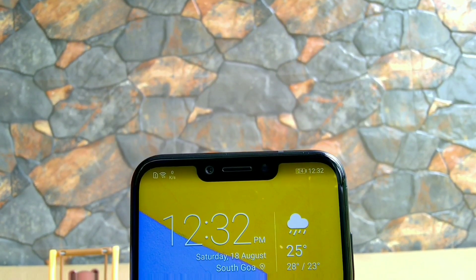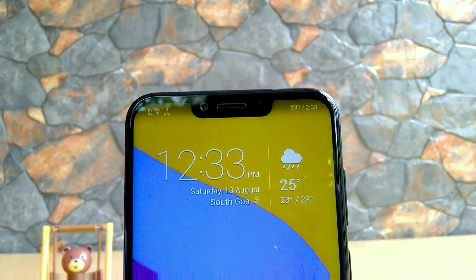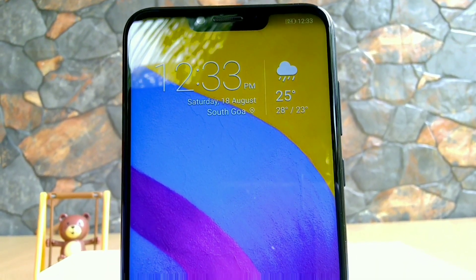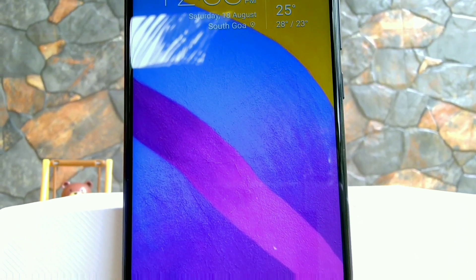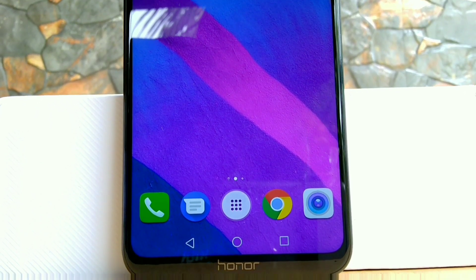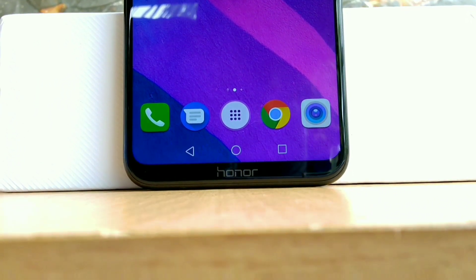To give you a physical overview of the phone, the Honor Play comes with a 6.3-inch notched IPS display with Full HD resolution, that is 1080 by 2340 pixels. The notch houses the 16-megapixel camera with f/2.0 aperture, earpiece and some sensors. There's a tiny chin below with Honor branding mentioned on it.